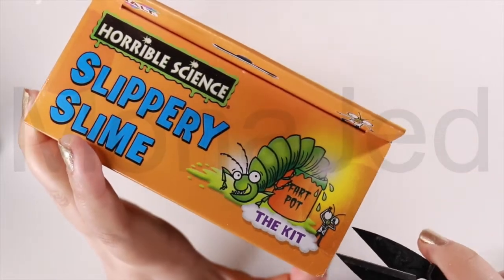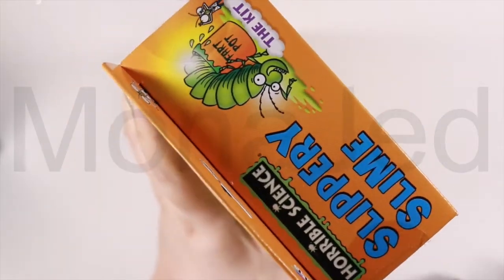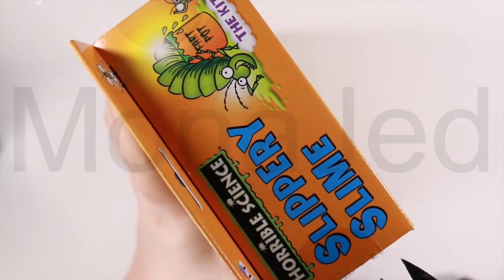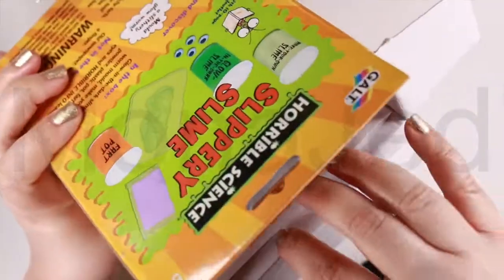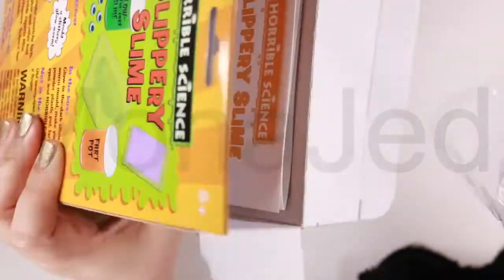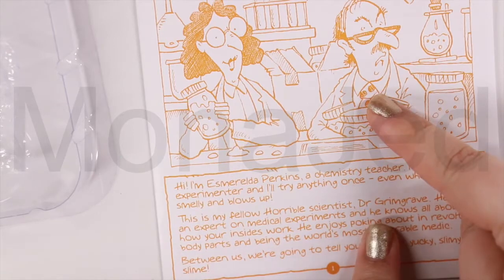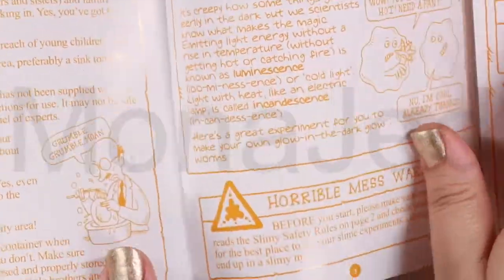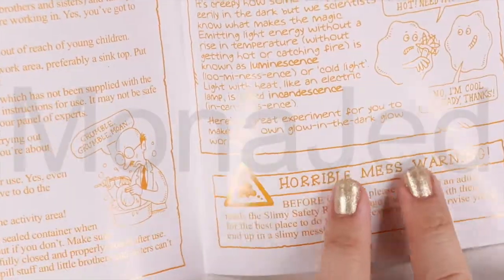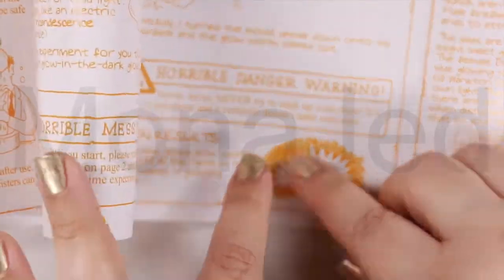Bismillahirrahmanirrahim. So let's see if they have all the things that they promised at the back of the box. This is the glowworm mold. Let's meet Esmeralda Perkins, the chemistry teacher, and Dr. Grimgrave, fellow horrible scientist — that's how you want to be known! So it has all the safety rules. I really love that they mentioned safety rules. There are warnings about mess and possible danger — it shouldn't stop you from having fun, but safety first. The googly eyes.